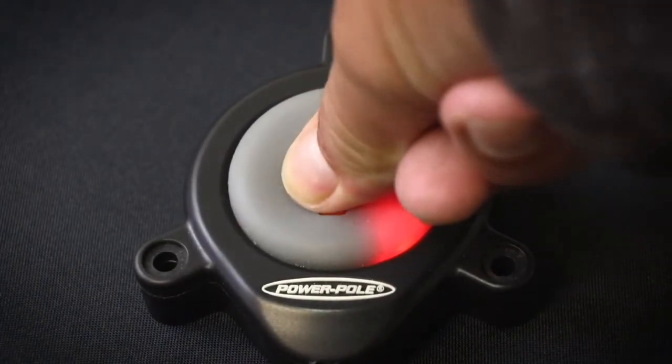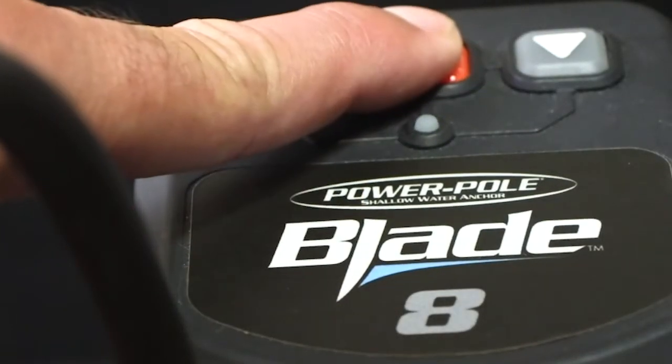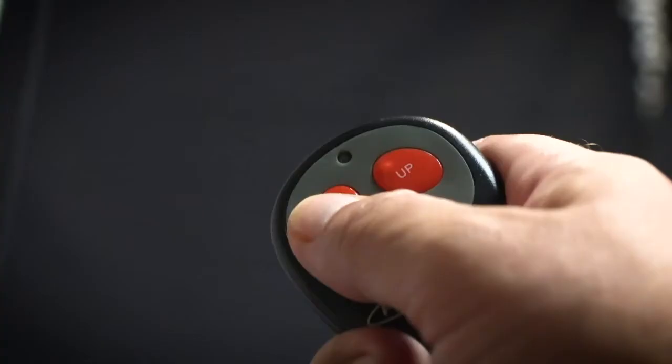If you have foot switches, repeat the process for the other switch. If you have dual Power Pole anchors, repeat the process with the other HPU.